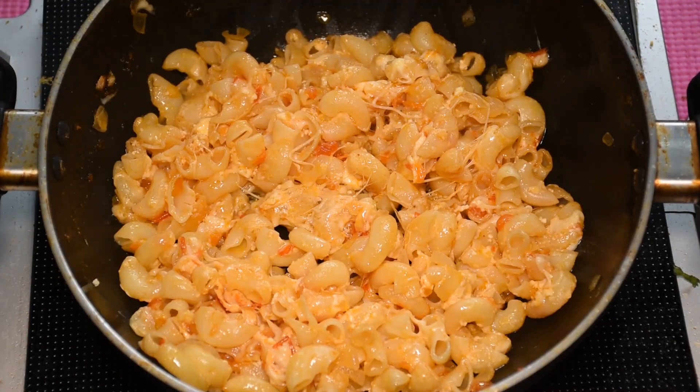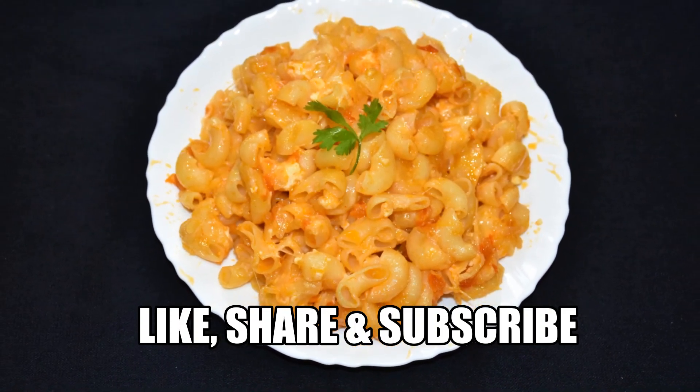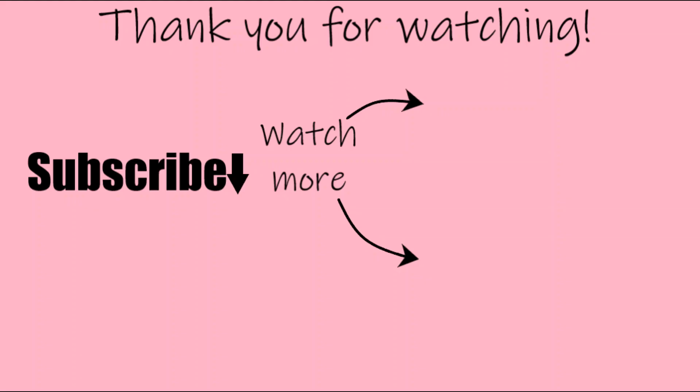If you guys enjoyed this video, don't forget to like, share, and subscribe. I also have some other videos for you guys to watch right here, you can see them too. Have a wonderful day guys, thank you for watching.